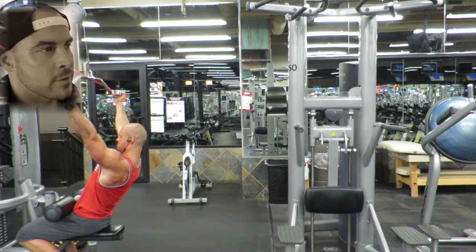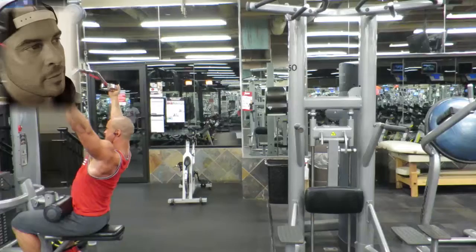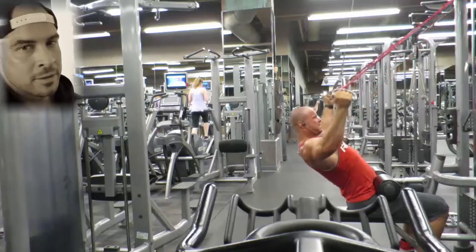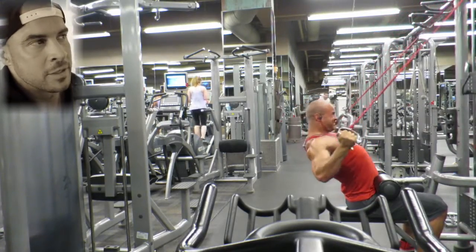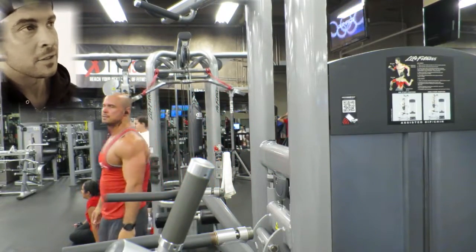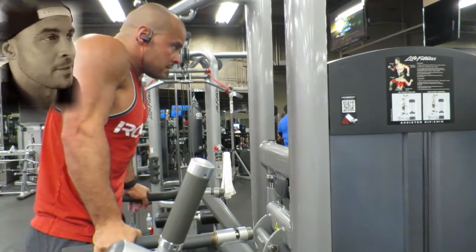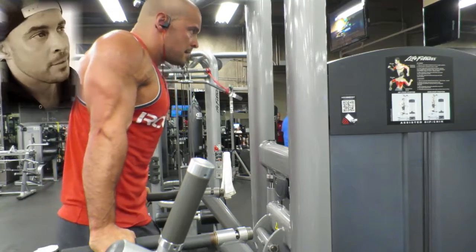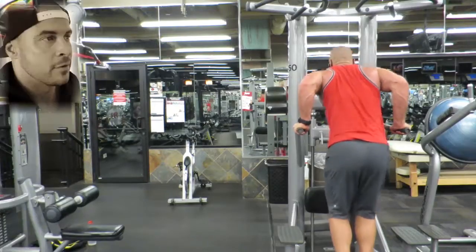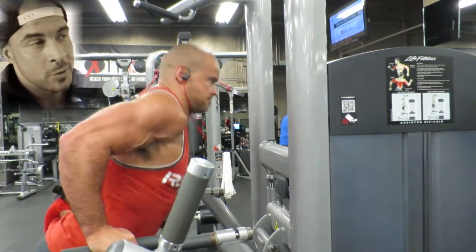The fourth circuit was a wide grip lat pull down with bands attached. This gave a horizontal tension as well as the vertical tension that the cable provided, which added to the activation of the lats and the upper back muscles. Paired with this I did dips, which I really like to use to target the lower chest. This circuit was 5 sets of 15 to 20 reps.